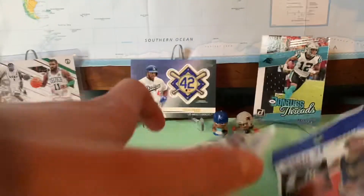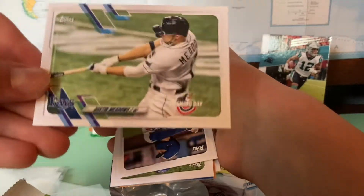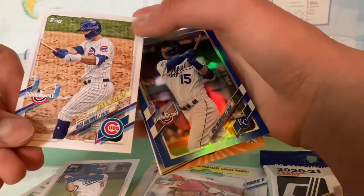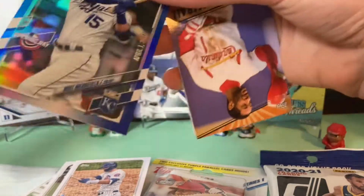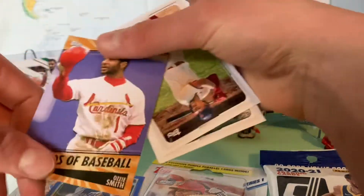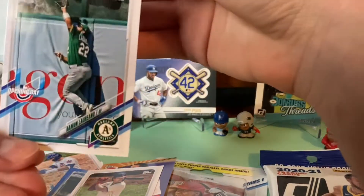First up we're going to start with the Opening Day baseball pack I picked up at Target today. Let's see who we get. We got Austin Meadows, Cody Bellinger, Nico Horner. Let's go Royals — Whit Merrifield. I'm going to have to sleeve this up after we're done. Ozzie Smith, Legends of Baseball. Rhys Hoskins, and this last card of Ramon Laureano.